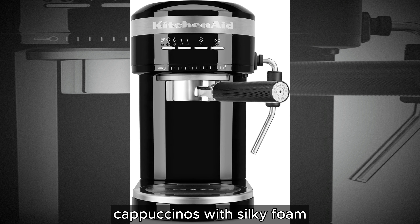Customize your espresso experience effortlessly with the dosage selector. Prepare one or two shots of espresso at the press of a button and program it to your preferred shot size, catering to your unique taste preferences with precision and ease.